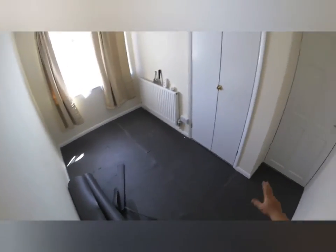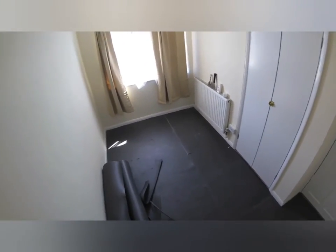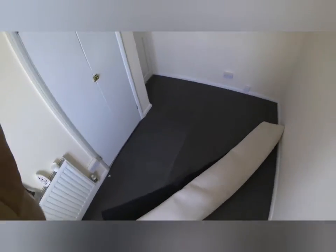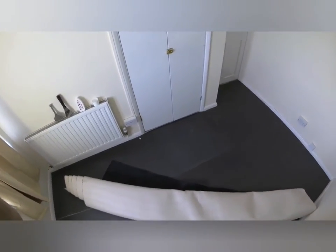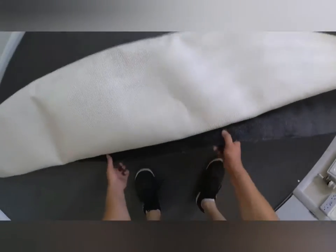I'm going to show you how to open the carpet inside the room and how we are going to glue it on top of the underlay. Now it's time for the carpet — we are going to glue the carpet on top of the underlay. This is the carpet going in this room.